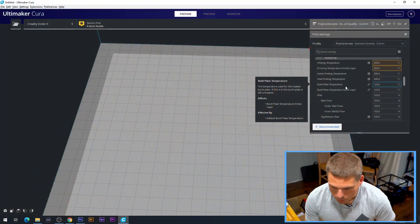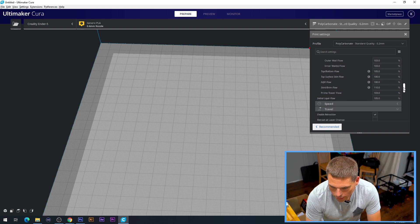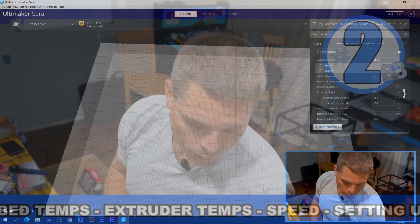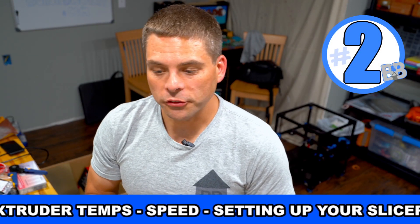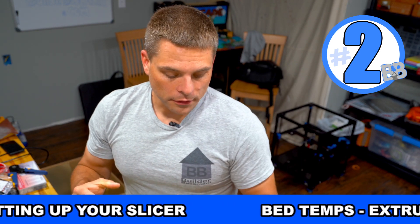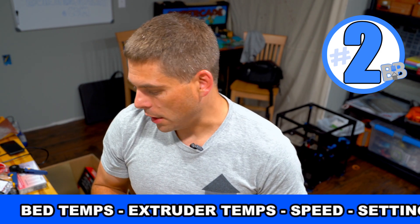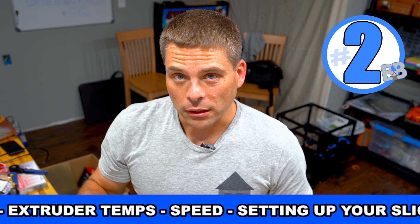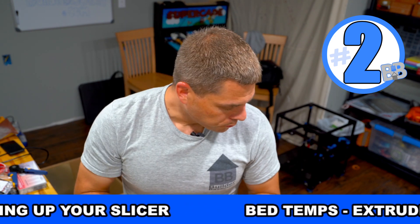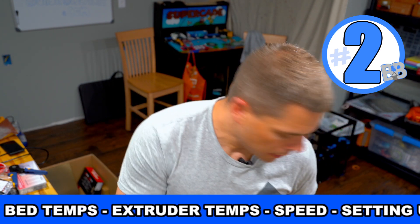Back to settings: bed temperature and print temperature are the two major things, plus brim. One other thing people mention is print speed — everybody says go really slow. I haven't found that to be helpful. The slower I go, the more chances I have of layer delamination because of too much cooling. Keep your cooling fans completely off for ABS and polycarbonate.